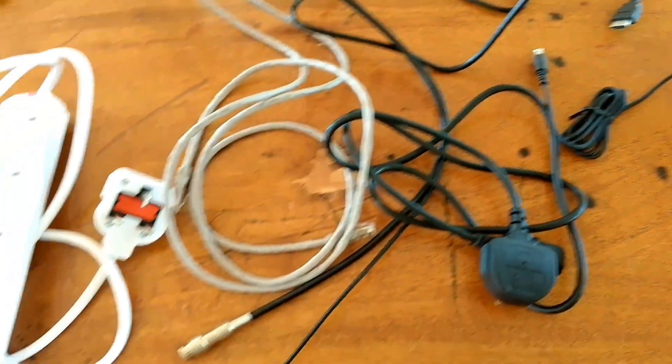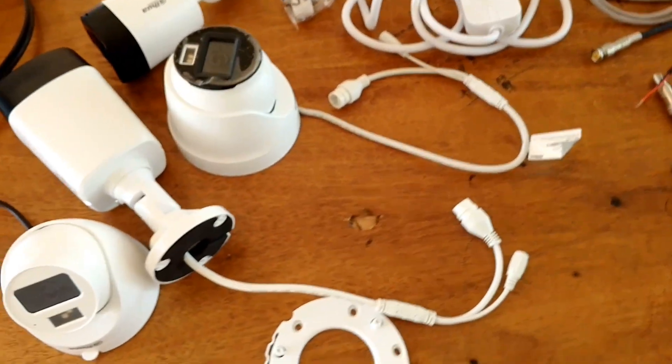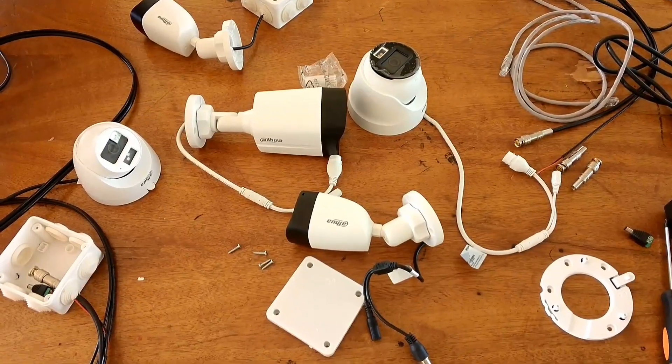This is a mouse for configuration of the DVR. We also have an extension strip here, because we might need more than one power supply port.